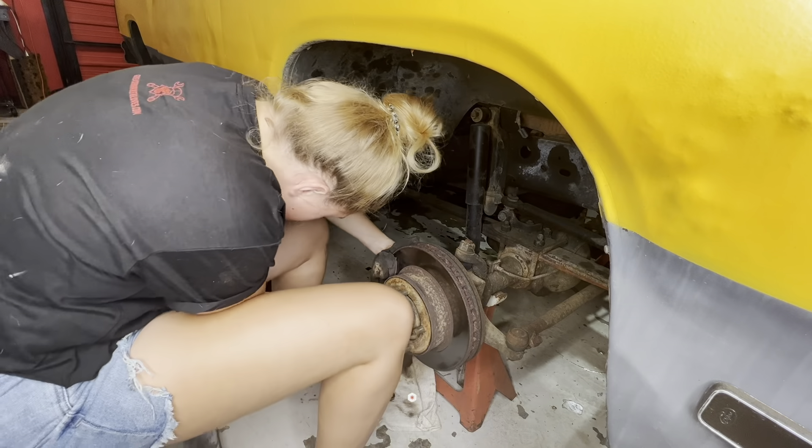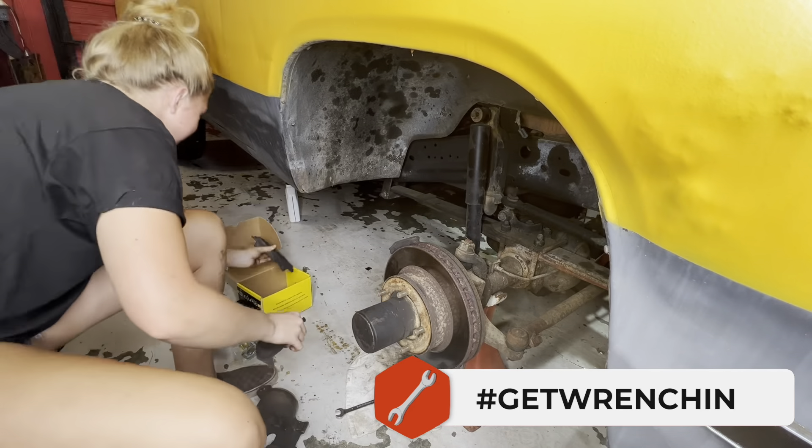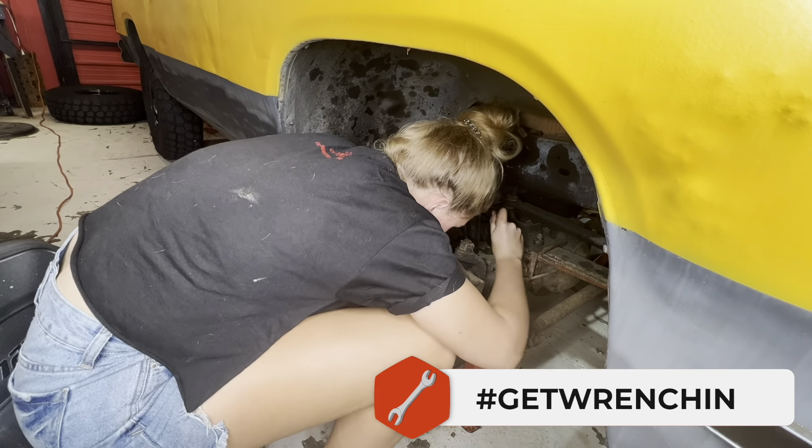Now we had to change all the fluids and do some TLC to get her ready for the road, because we're supposed to leave tomorrow morning and it's already six o'clock. Unfortunately we also had a leaky caliper to deal with, so we went ahead and replaced both front calipers with new brake pads to make sure everything was nice and safe for the road trip.